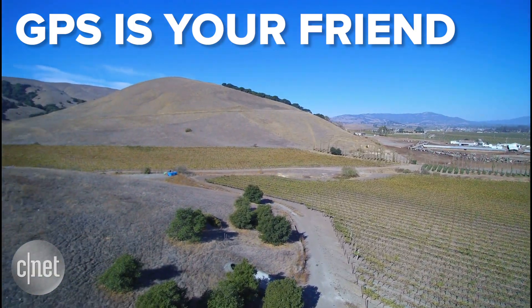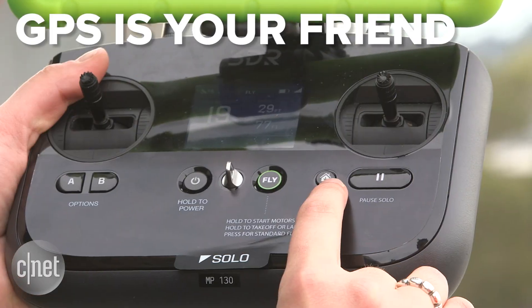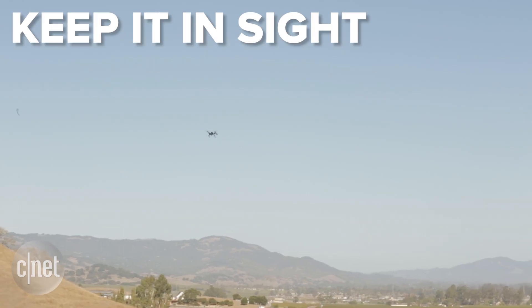Some drones have a built-in GPS feature that lets it hover in one position and then return to the same location it took off from. But it's a good idea to keep the drone within sight because sometimes GPS can lose signal.